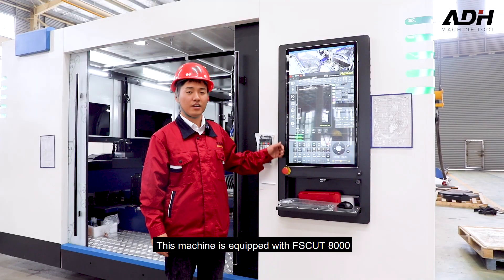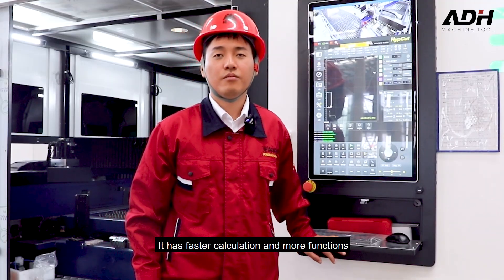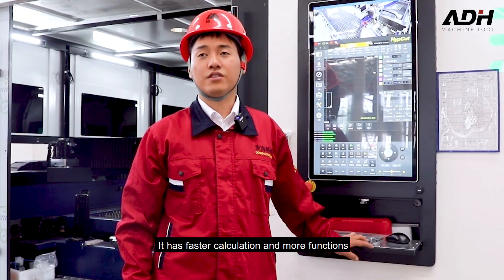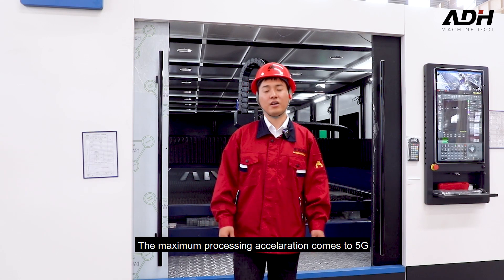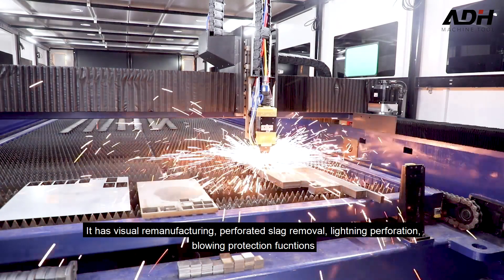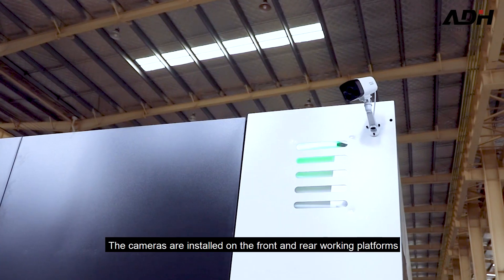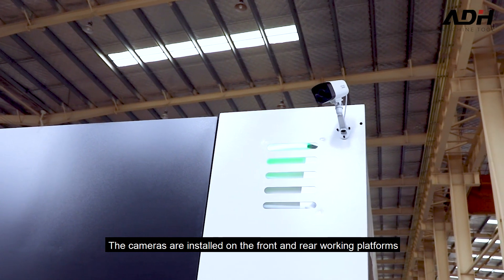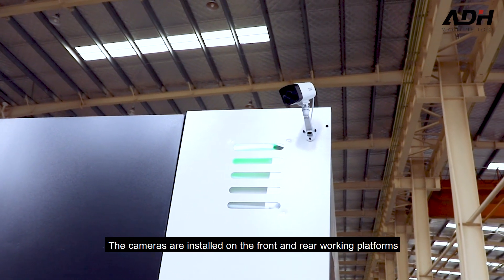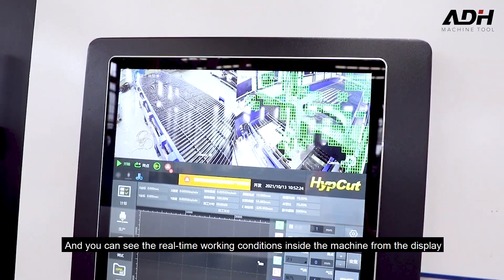This machine is equipped with the FS-Cart 8000. It has faster calculation and more functions. The maximum processing acceleration comes to 5G. It has visual functions for slag removal, lead-in preparation, and nozzle protection. Cameras are installed on the front and rear of the working platform, and you can see the real-time working conditions inside the machine from the display.